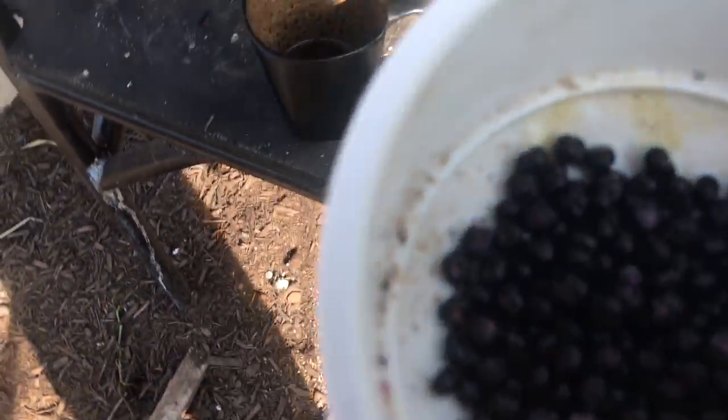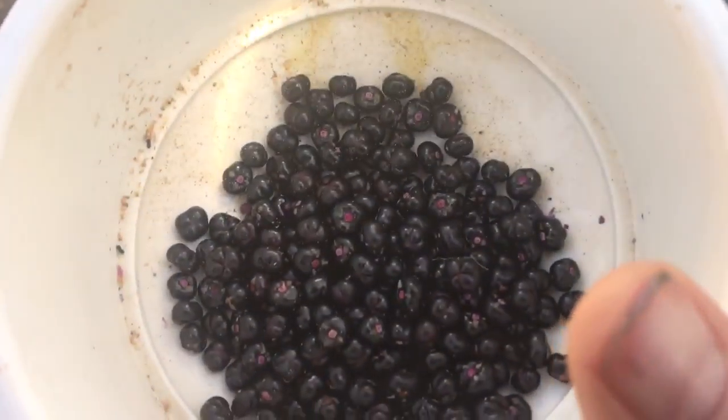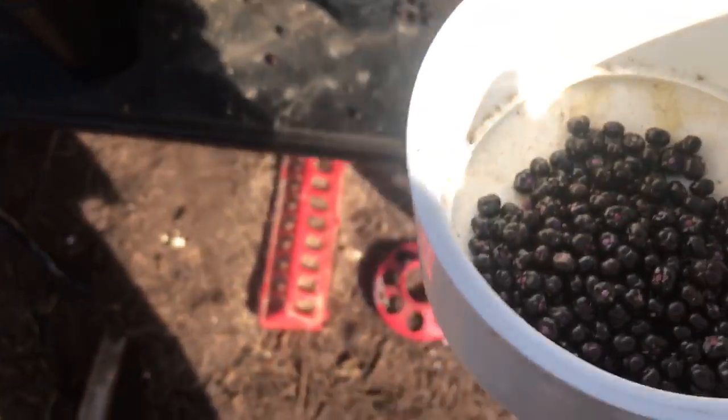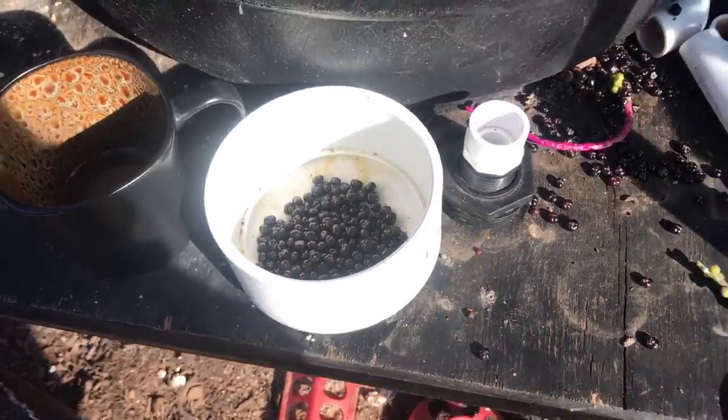Anyway, I gotta get this cleaned up — red malabar spinach, not pepper. We'll let those dry out; once they dry out they stop staining. We'll have way more seed than I need once I get it all swept up and get a little more harvested. Take care!